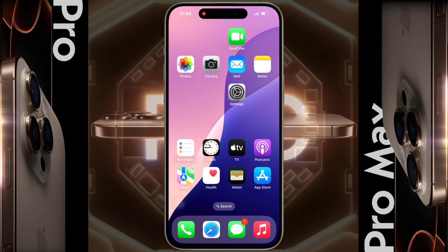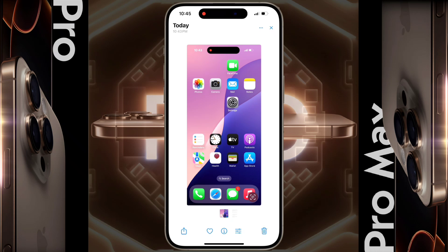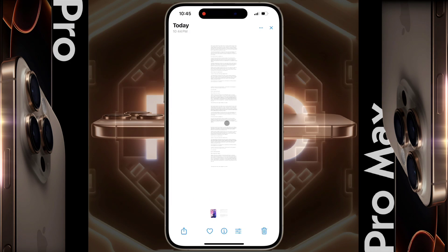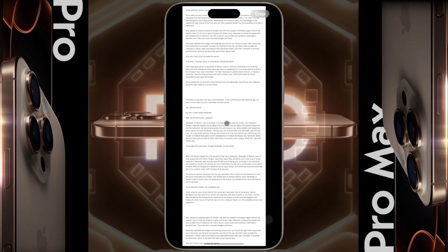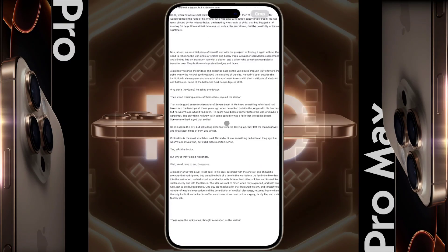After that, open the Photos application to see all the screenshots. Here you can see the short screenshot that you took first, and then you can see the long screenshot we took.